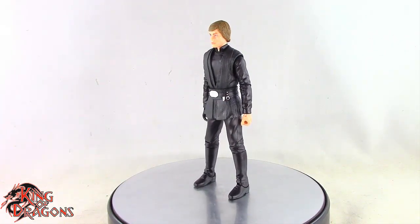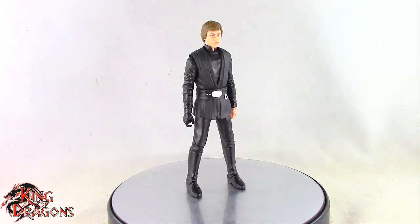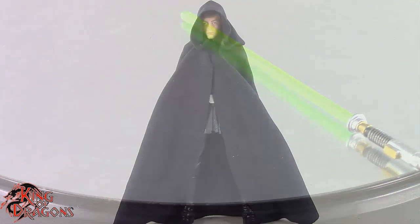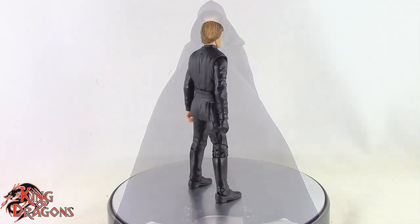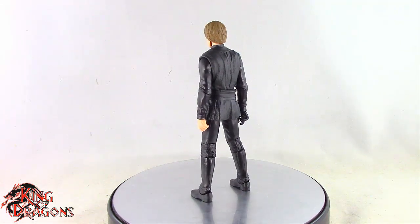Here we have Jedi Master Luke Skywalker out of the packaging. Before we have a look at his details, let's run through his accessories. Luke Skywalker only comes with his emerald lightsaber as well as his cloak. Unfortunately, very light on accessories, but with that out of the way, let's have a closer look at Luke Skywalker.